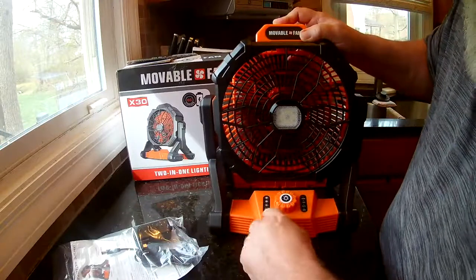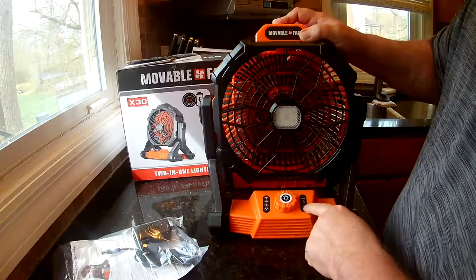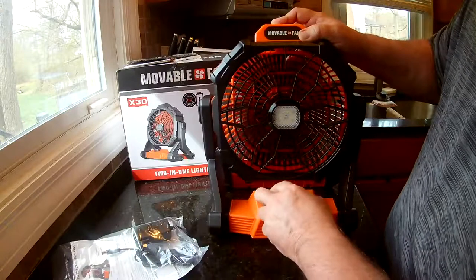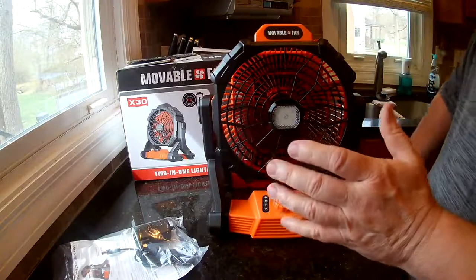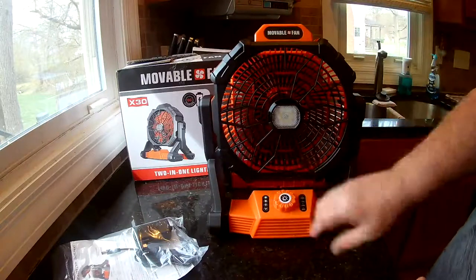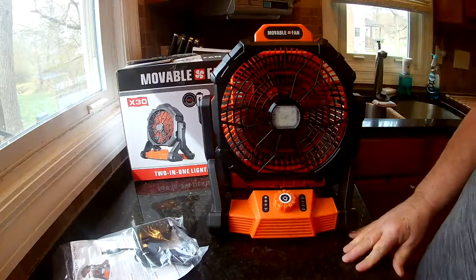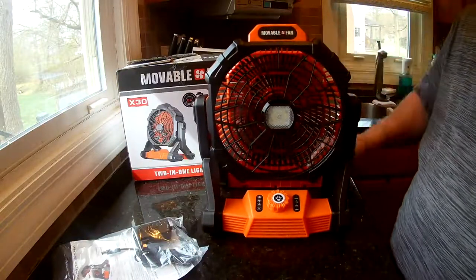The lights on the side show fan speed and battery level — 100, 75, 50, 25 percent. It puts out a good amount of wind and it's pretty quiet even on high. On low it'll last up to about 15 hours, and you get about four hours on high.